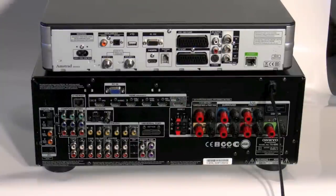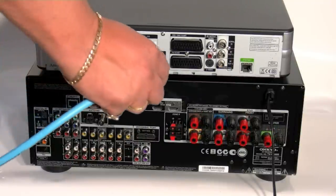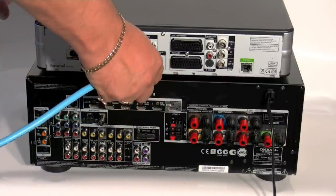Here we have the back of both units. The first thing we're going to cover is the physical connections between the Sky box and the TX-NR609. The first connection we're going to make is the HDMI.